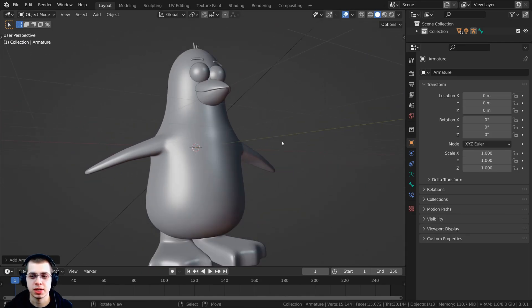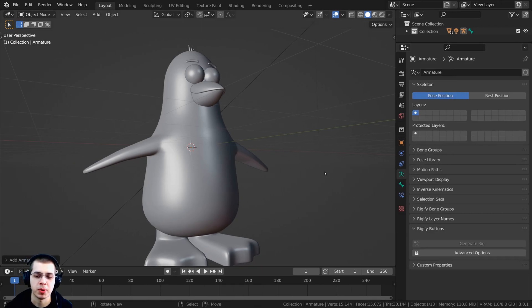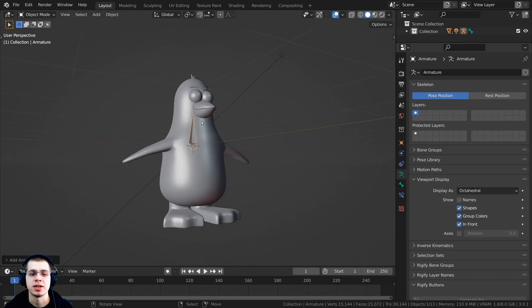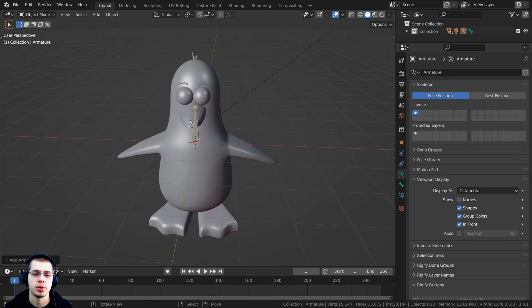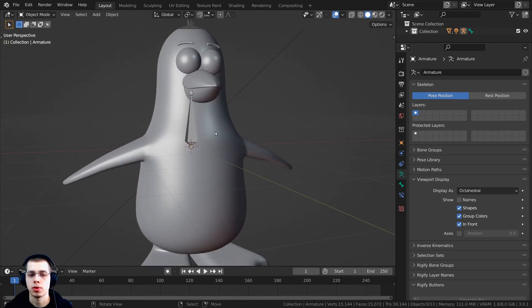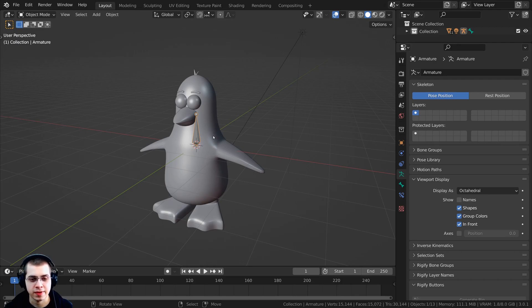I want to be able to see the bone on top of the objects so I can select and animate it easily. With the bone selected, click the stick figure icon for Object Data Properties, scroll down to Viewport Display, and click In Front. That way, no matter what is in front of the bone, you'll still be able to see it through the other objects.